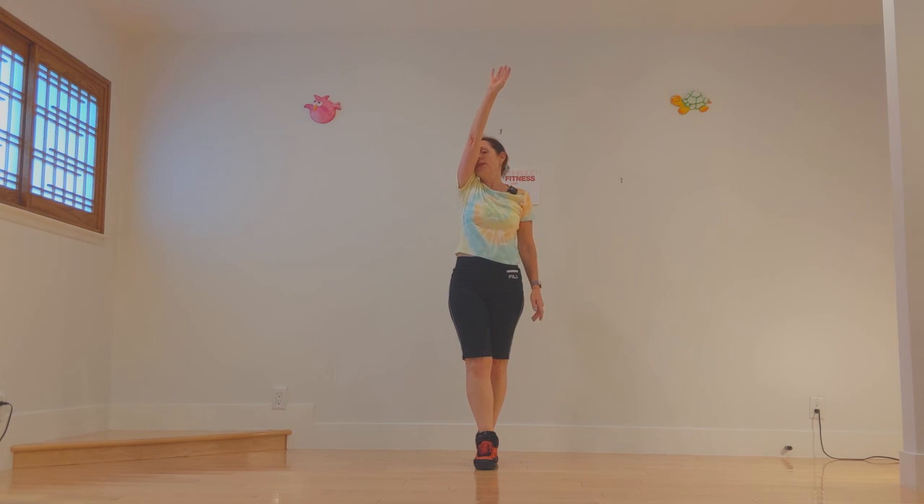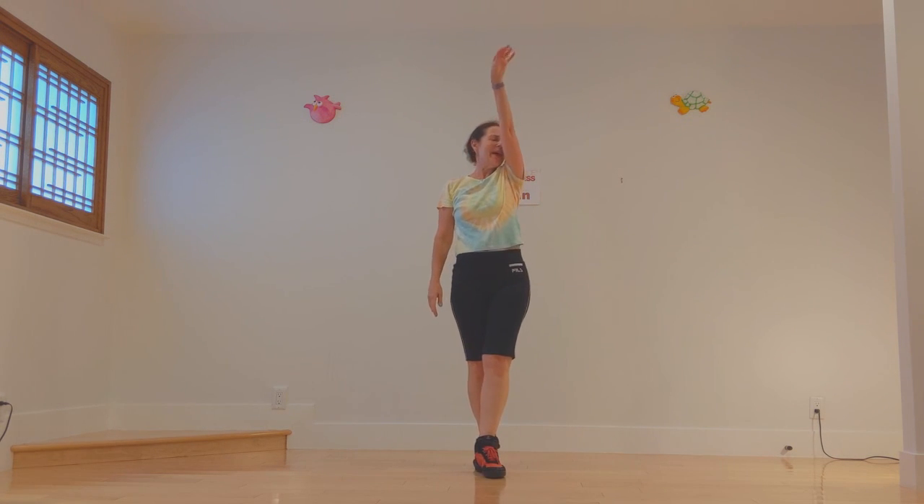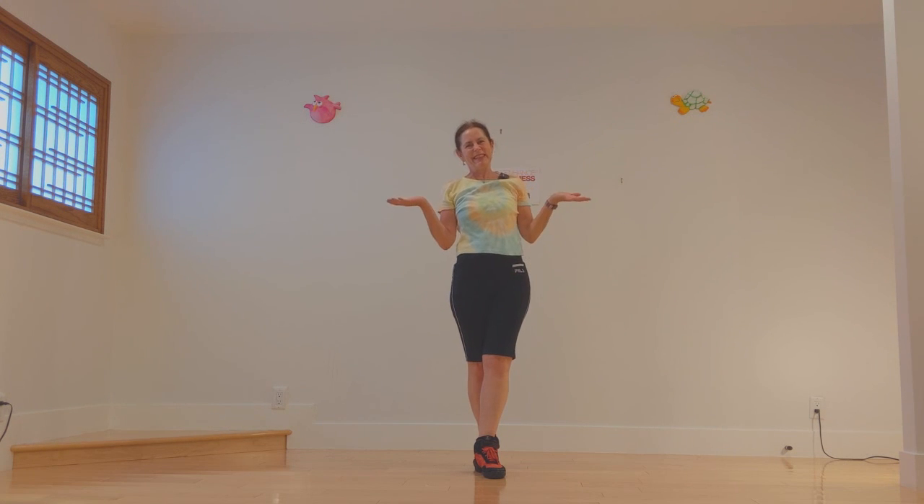Let's take our elephant, because this is the elephant walk after all. Change sides.